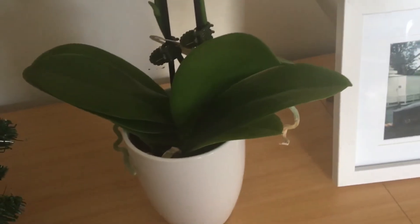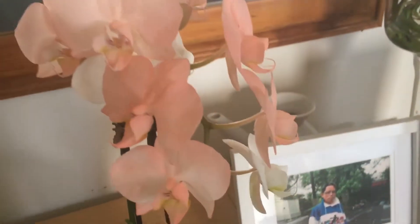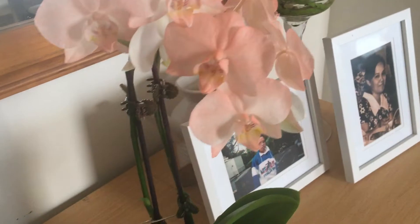Hi guys, good morning. Louisa here. Welcome back to my channel. I am just going to show you my very first purchase of a dyed orchid.